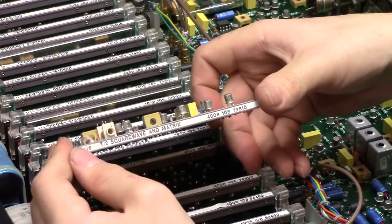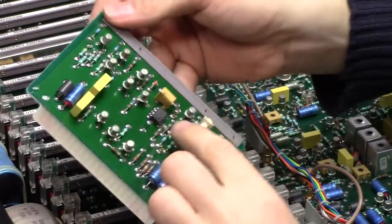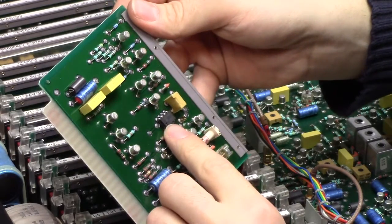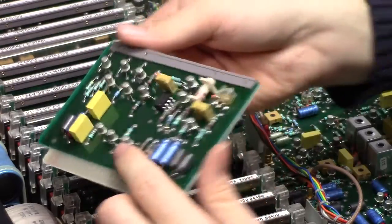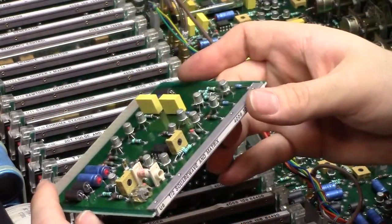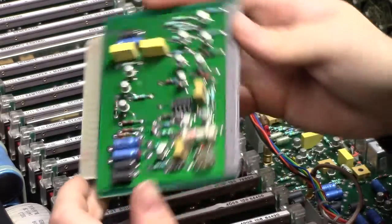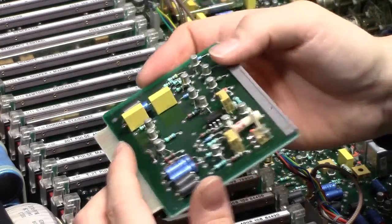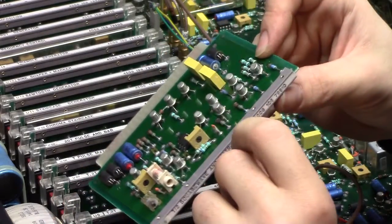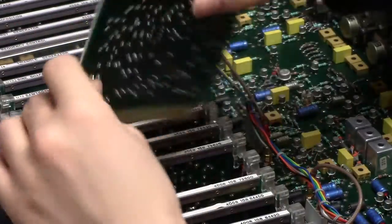Square wave and matrix. I think we're starting to get a general trend going here. Another 741. More 3962s — well, this one is actually a 2N930. But here we've got more 329s, little tiny transistors. Nothing exciting.